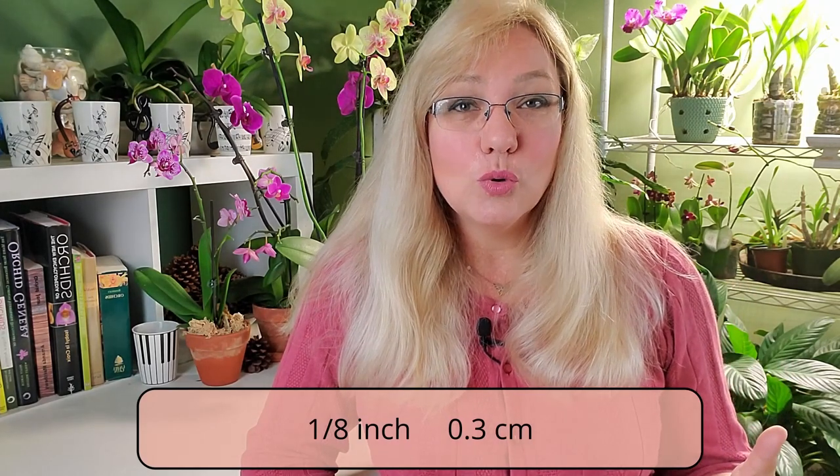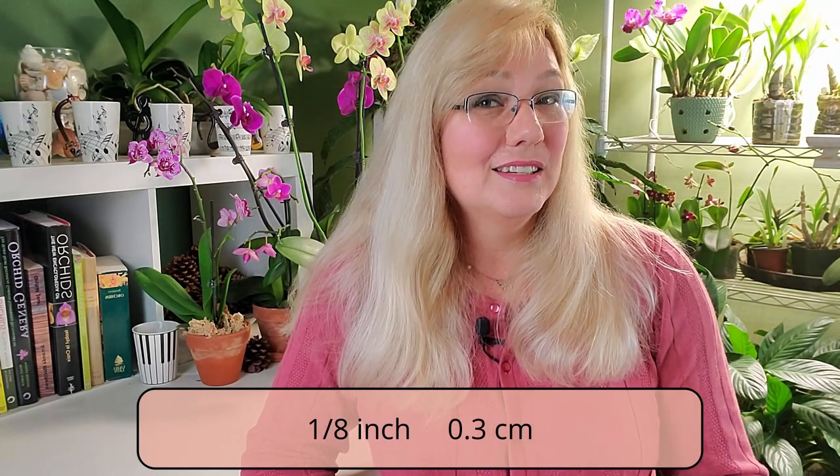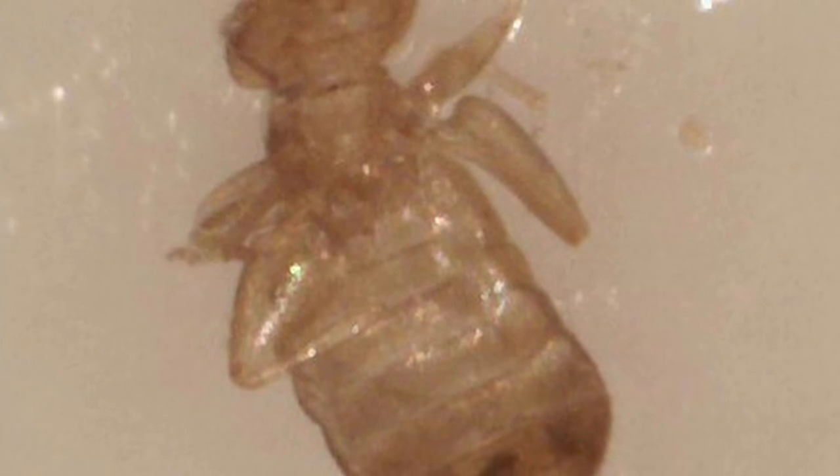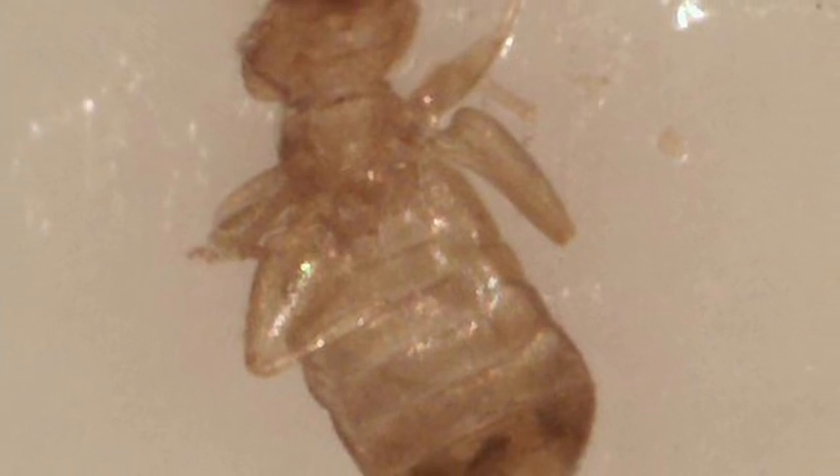These little insects are actually arthropods — they look like little centipedes. They will have six to twelve legs and are one eighth of an inch, or 0.3 centimeters, long. You can actually see them walking around. They do molt their exoskeleton over time, so if a little white speck inside the orchid pot does not move, it could be the molted exoskeleton.